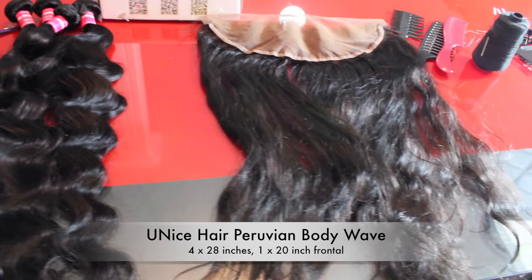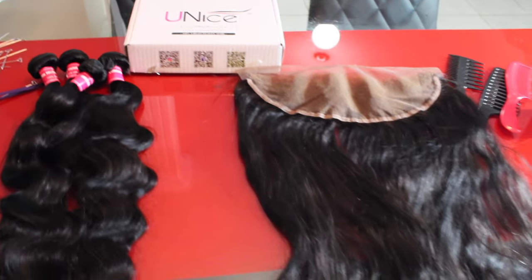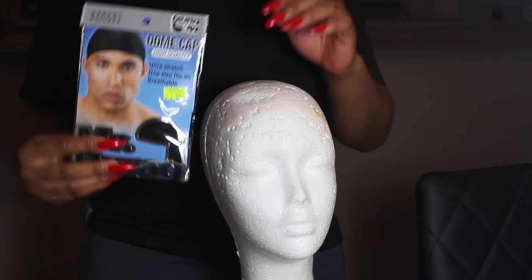The hair I'm going to be using today is from You and I's Hair on AliExpress. I have four bundles of their 28-inch Peruvian hair and a 20-inch frontal. You'll also need your thread, your needle, a dome cap, some clips, and some cones.